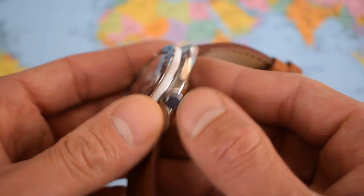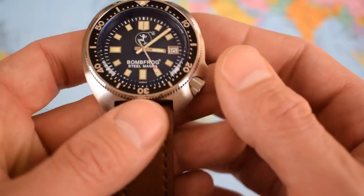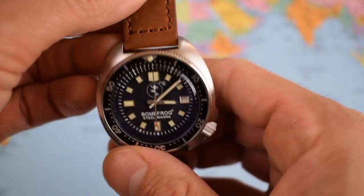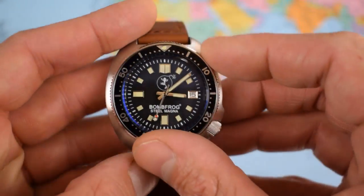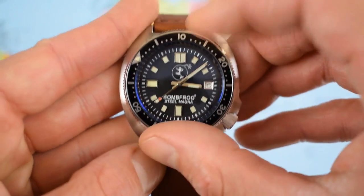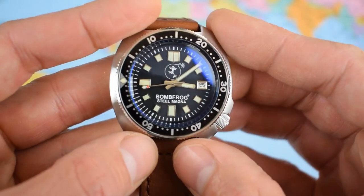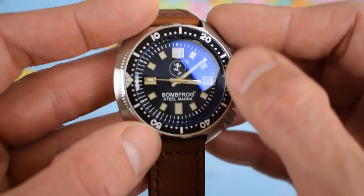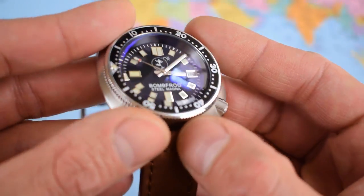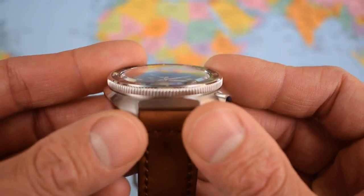No signed crown and no signed tang buckle, which is a little bit of a disappointment. The leather strap looks pretty good though — nice stitched genuine leather, quite thick as well, and it suits the aesthetic of the watch. Very positive bezel action — quite noisy, but good, and no play either. That actually looks a lot like a Seiko insert; I'll see if I can do a comparison for the full review. Nice bezel, nice edge, and easy to grip as well.